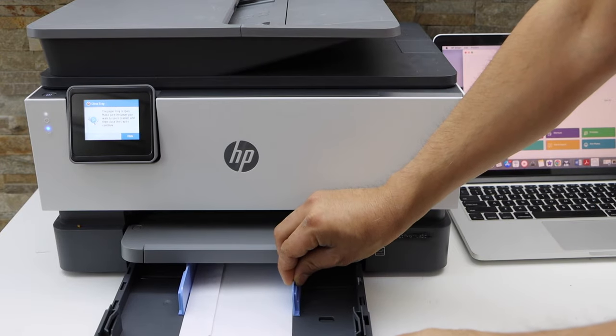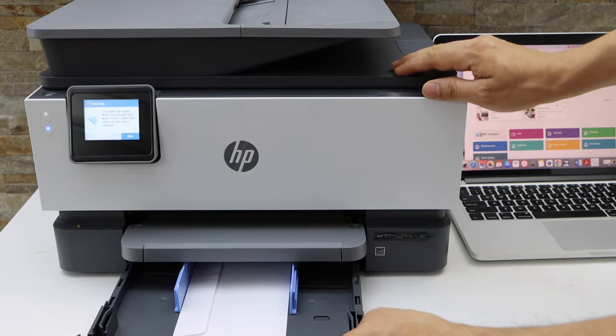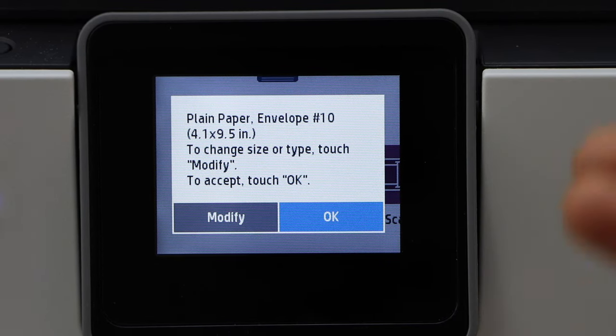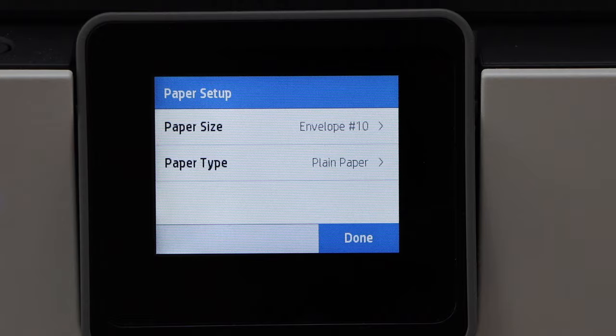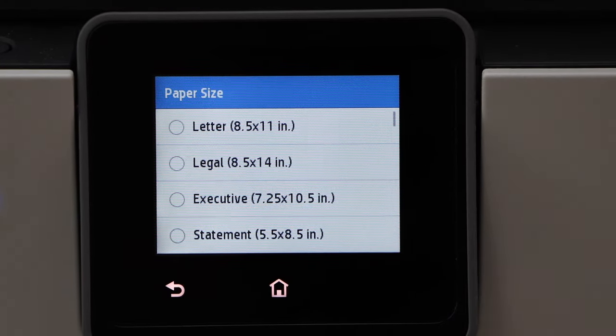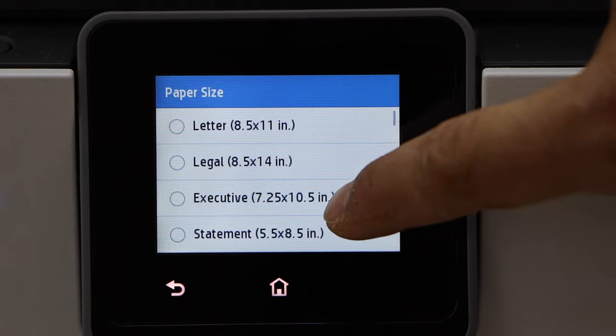Adjust the size, not too tight, and close it. You have to confirm it is an envelope and click on the 'Modify' option. On the paper size, you have to select Envelope #10.